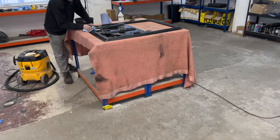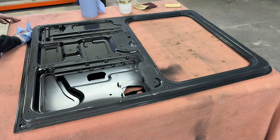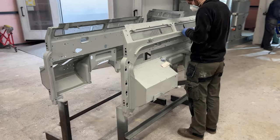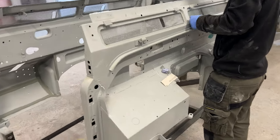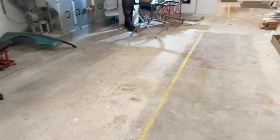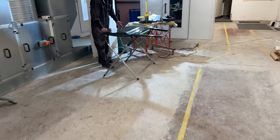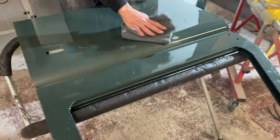We've got things like the rear door here that's being primed and prepped for top coat paint. We're now very meticulously sanding every little bit of detail on things like these bulkheads to make sure we get the best finish possible.